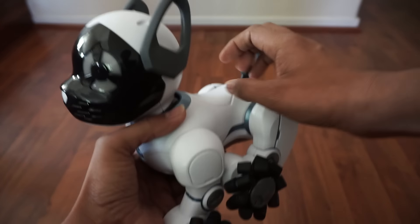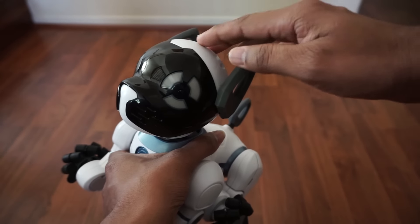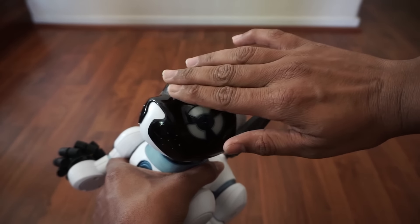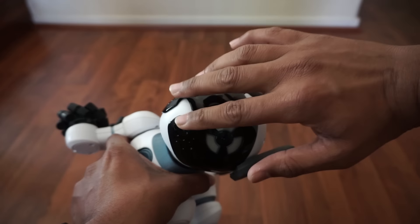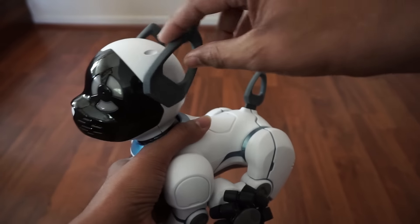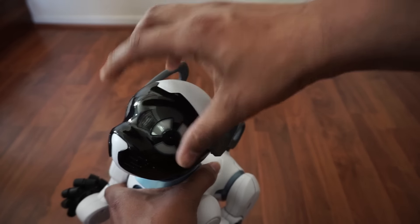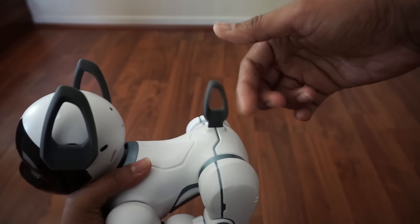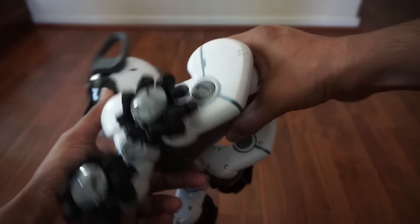The dog is supposed to have sensors all over the body, but from what I've seen, not much happens if you touch certain areas. It does respond when you touch specific parts and the nose area. The ears just move left and right when the head turns, and in my opinion the tail doesn't wag or do anything.